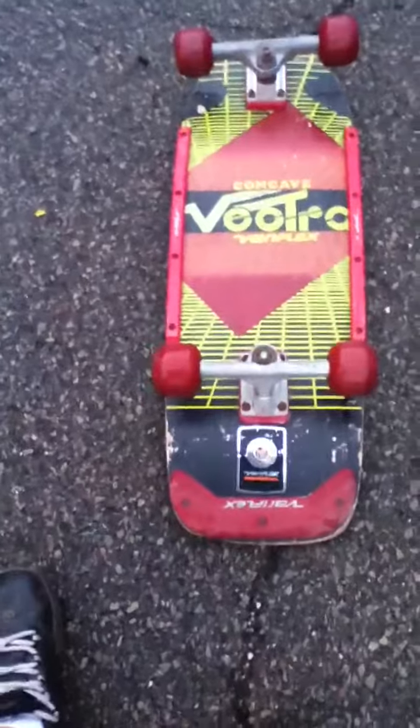I won't let this thing go. I'm going to try to buy this thing off of him, dude. Oh my gosh, this is my first time I've actually skated a cruiser.